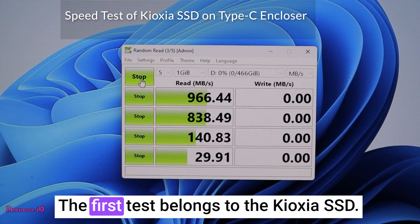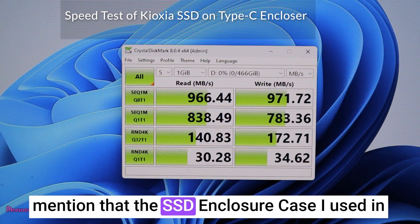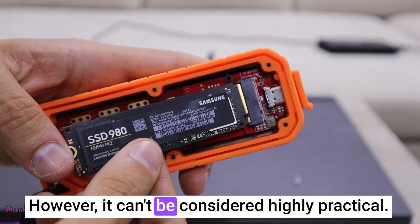The first test belongs to the QAXA SSD. Additionally, for those who are curious, let me mention that the SSD enclosure case I used in the video is very sturdy and beautifully designed, however it can't be considered highly practical.